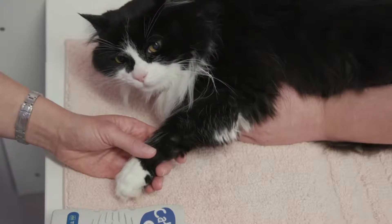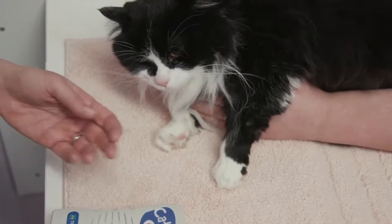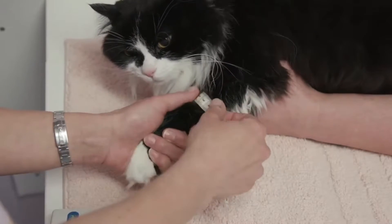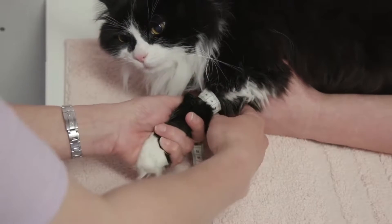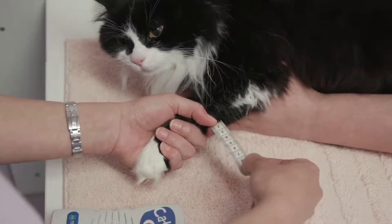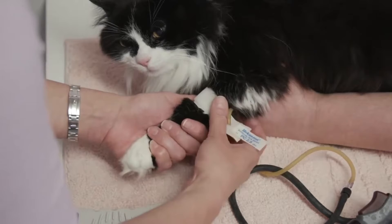We want to place a cuff on the forelimb or on the tail. These clips will show placement on a front leg, and the cuff width should be between 30 and 40% of the limb circumference. So it's useful to measure the cat's limb to make sure that the cuff you are using has an appropriate width. The cuff should fit comfortably but not be painful.